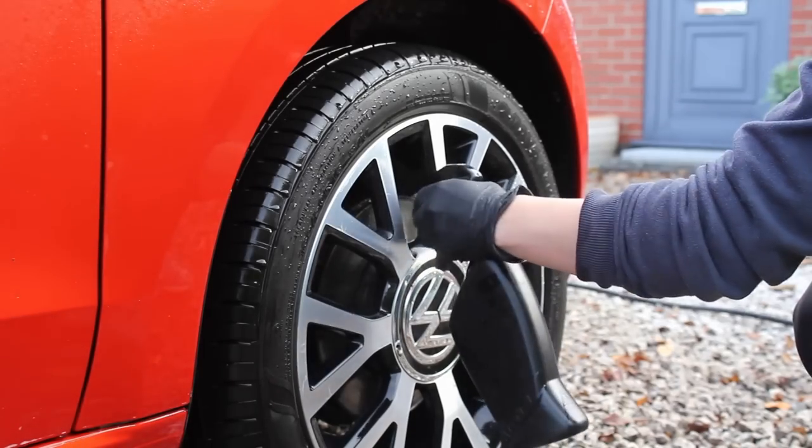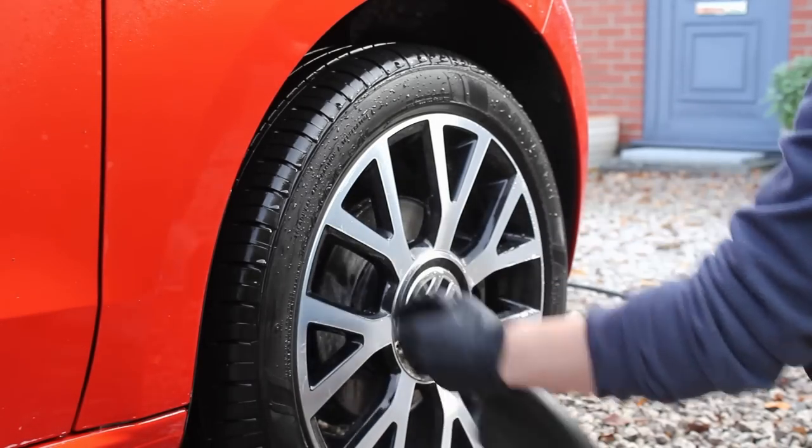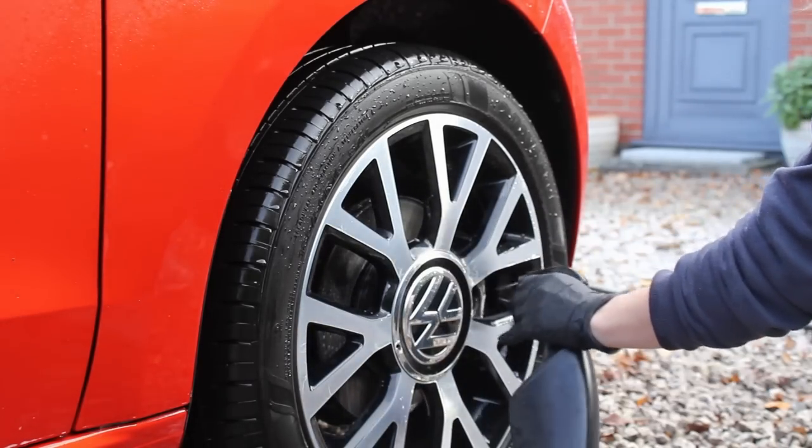I then sprayed a 5% solution of P&S Brake Buster onto the brake discs to stop them rusting up too much throughout the wash process.